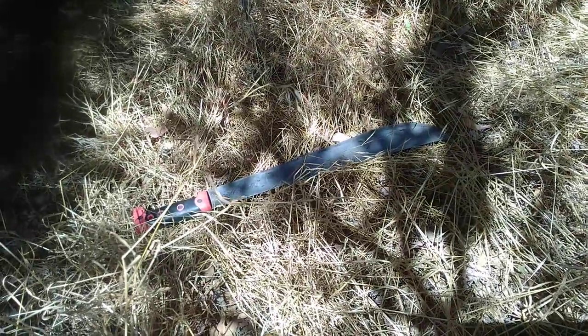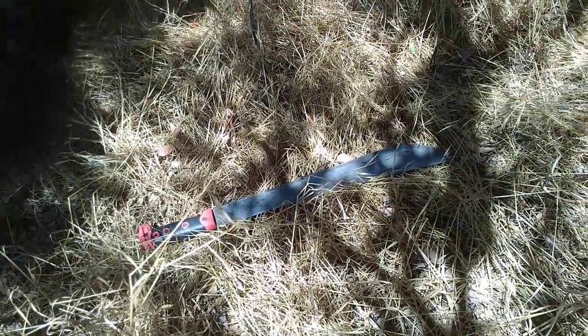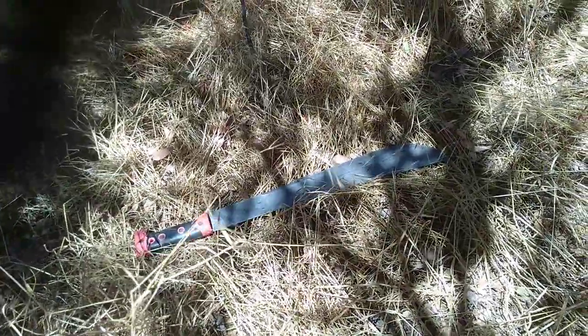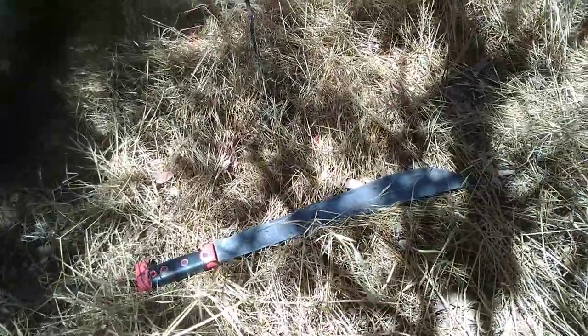There's nothing special about the blade as far as any coating — it's a high carbon steel, so it does rust. I like chainsaw oil; it's a fantastic oil for machetes or knives that you're not eating with. I stress: these are knives that you're not eating with. This is for heavy work — cutting trees, etc.